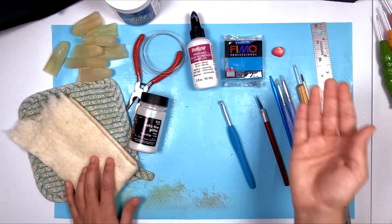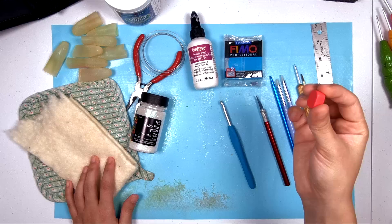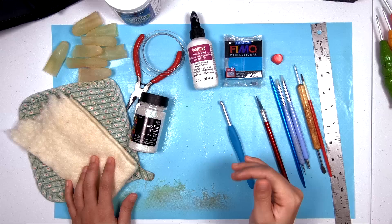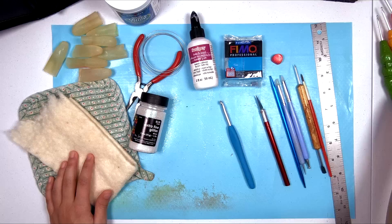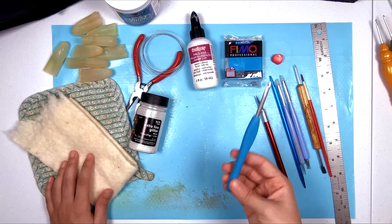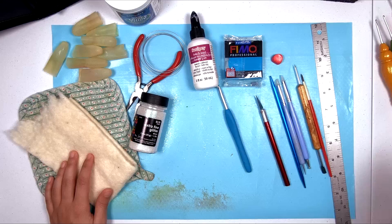It doesn't really matter which clay you choose, this is just my personal preference. I'm also marbling in some traces of another color into all of my hooks, so if you want to do that you can get more than one color. This is a scrap from one of my other hooks. If you want to know the exact colors I used for all my Clover hooks, you'll find that information in the blog post — link in the description box. I was going for roughly matching the color of the new handles to the colors of the old handles.